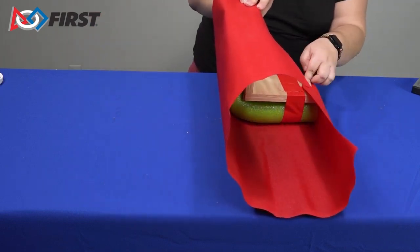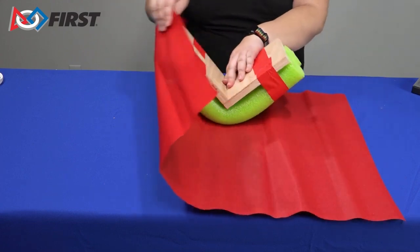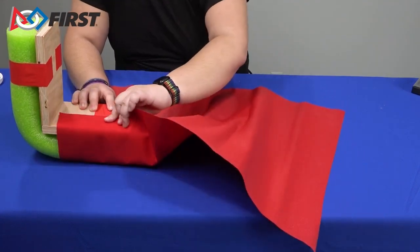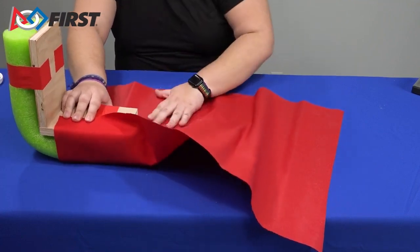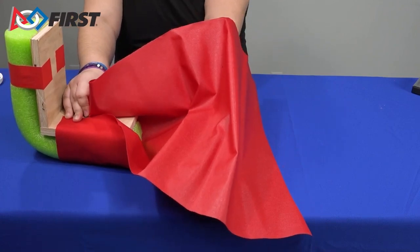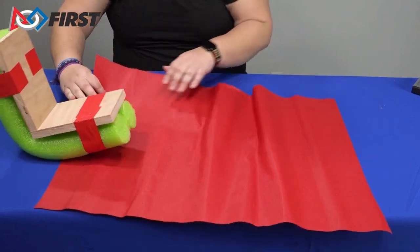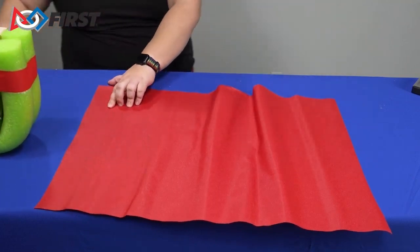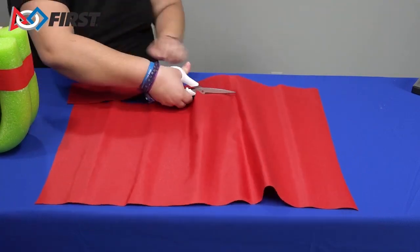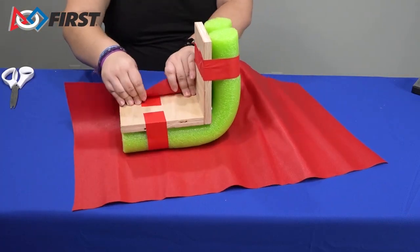To wrap a corner bumper, ensure that you have enough fabric by rolling the bumper along the length of the fabric. A large amount of extra fabric left over while wrapping a corner bumper may be detrimental because of the folds around the corner. Wrap the edge of the fabric around only one edge of the bumper to measure how much you need to trim down. Be very careful not to trim too much and waste fabric. This way to wrap a corner bumper is one of many options.